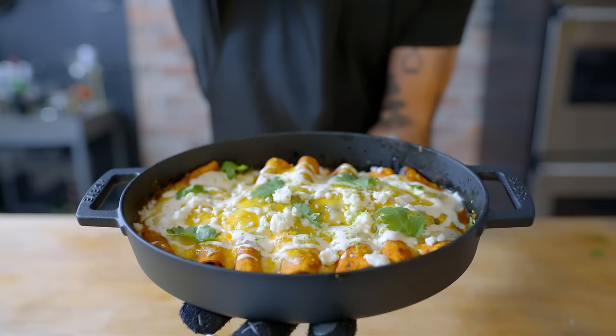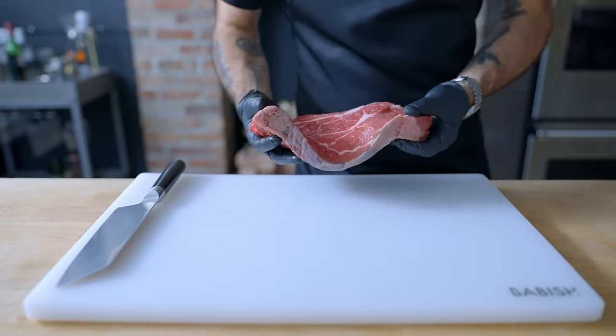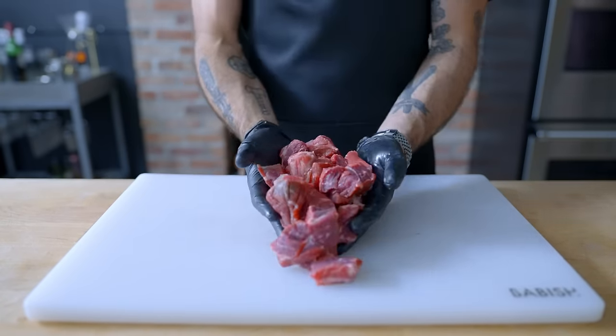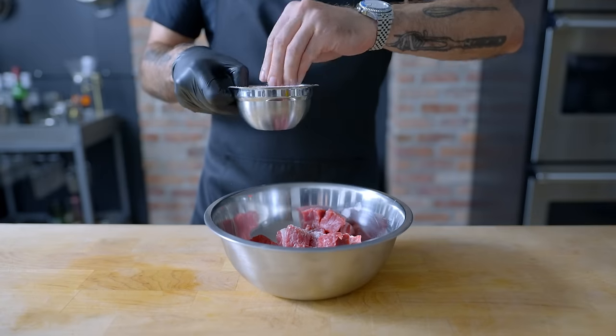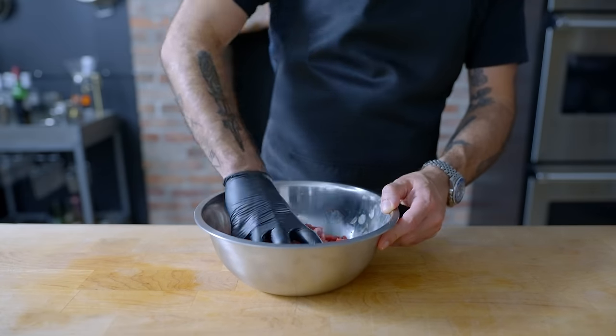The core components of Tex-Mex style enchiladas are fillings, sauce, tortillas, and cheese. Let's start with the fillings. First up, a braised beef. I've got one and a half pounds of boneless chuck roast that I'm breaking up into one-inch cubes, generously seasoning with kosher salt, mixing thoroughly to combine, and letting sit at room temperature for about an hour.